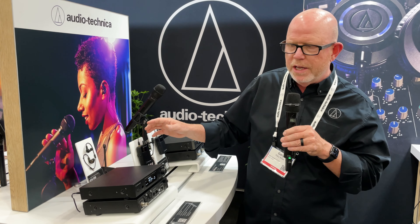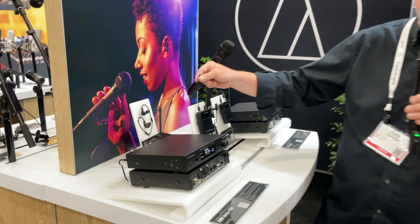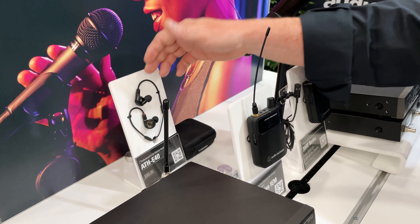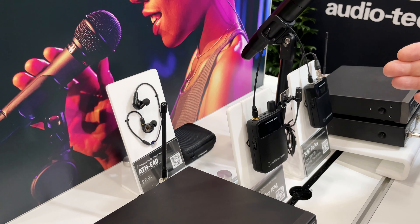Another unique feature: looking at this as the receiver, we have our single antenna. Our engineers found a way to use the actual cable on your IEM as the second antenna for a diversity system, which is very cool.